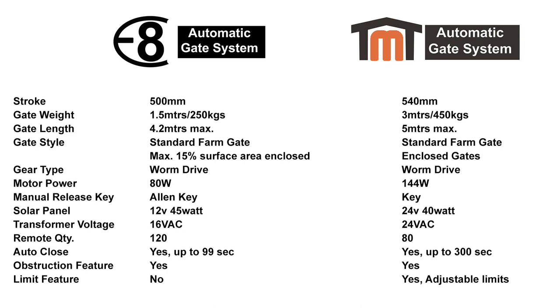Gate style: the E8 gate system is best suited to farm gates or wind-friendly gates such as open pool-fence style gates. The TMT will handle the same type of gates as the E8 system, but will also handle gates that are mostly or fully enclosed and not wind friendly. The E8 system is a 12-volt system and the TMT is 24-volt and slightly quicker than the E8. Both systems have auto-close function and obstruction detection. The TMT can work off either overcurrent or limits, whereas the E8 only works off overcurrent. So if you cannot use a ground stop for your double swing gates, the TMT will be the winner as it doesn't require the centre stop and allows you to set up the system via the limits on the actuator arms.